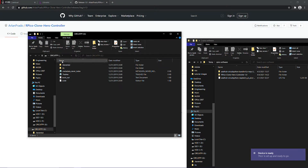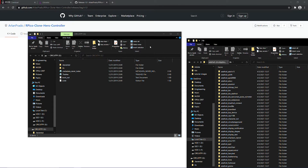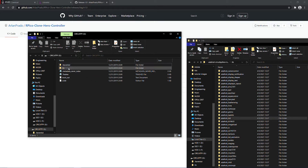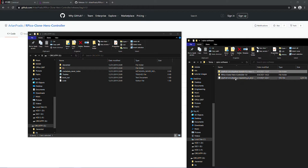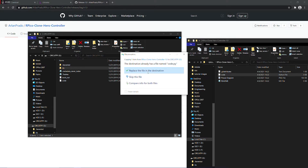The new drive should now be called CircuitPy. You would want to get the library from the Adafruit libraries that we downloaded before. Go down to Adafruit HID and drag this into the library folder on CircuitPy. You should be able to see it. Once it's done, copy over the code from my GitHub onto CircuitPy and replace the file.